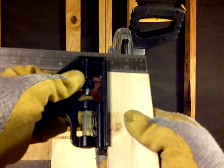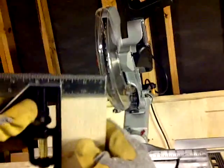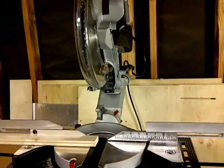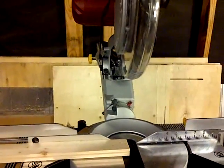So yeah, it cuts straight. I got the square to it — it cuts straight, there's no question that it does. If this is at zero and there's no play... I didn't do the 45 on it yet.